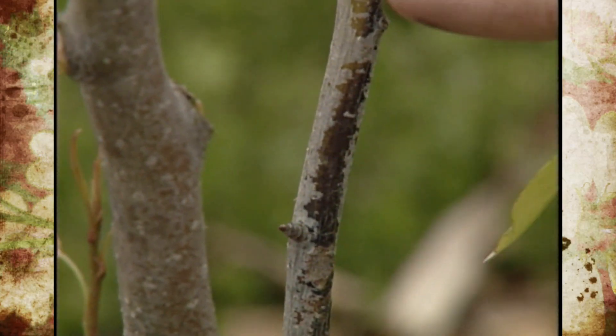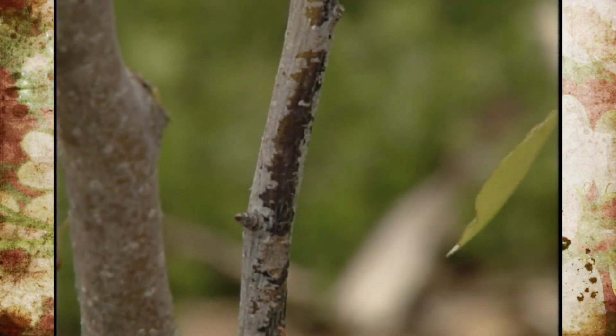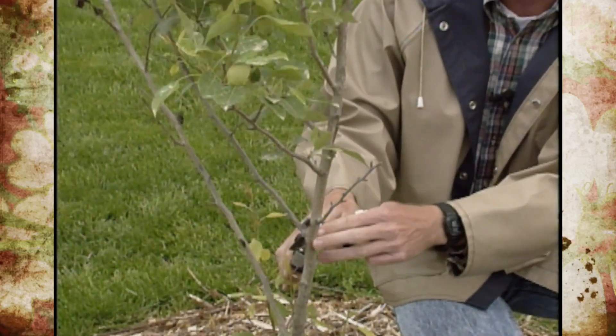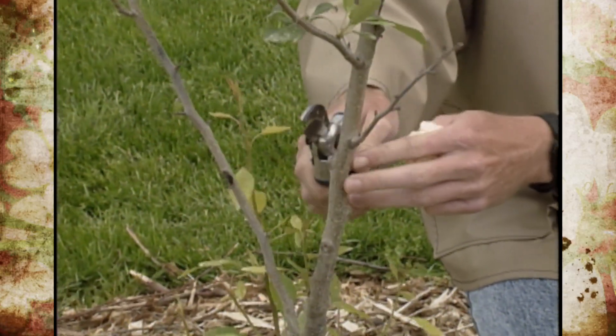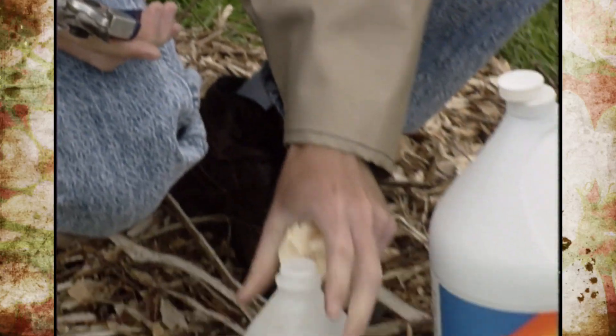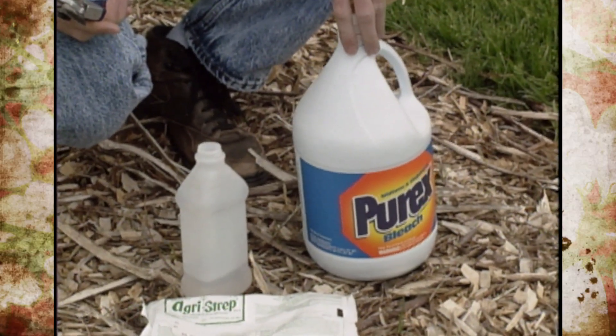So this time of year when you see this, you need to start pruning it out. In our particular case, you can see the discoloration where it's killed it right back to the main trunk, so we'll cut that out. And after each cut, you need to either wipe off the pruners with rubbing alcohol or use a Clorox or Purex bleach to disinfect them.